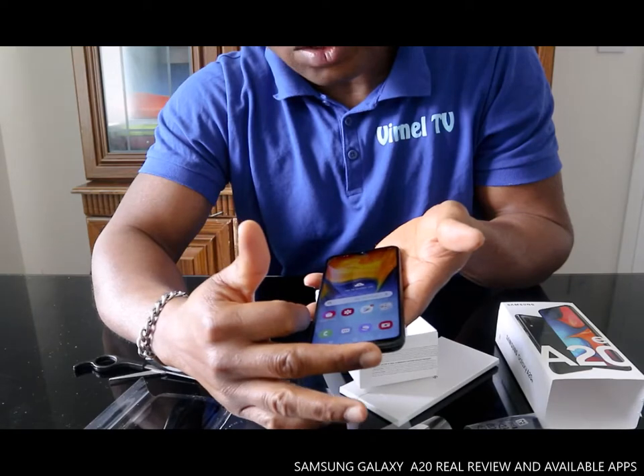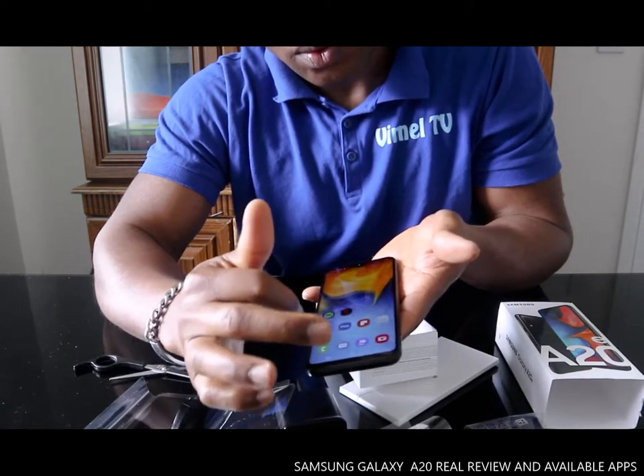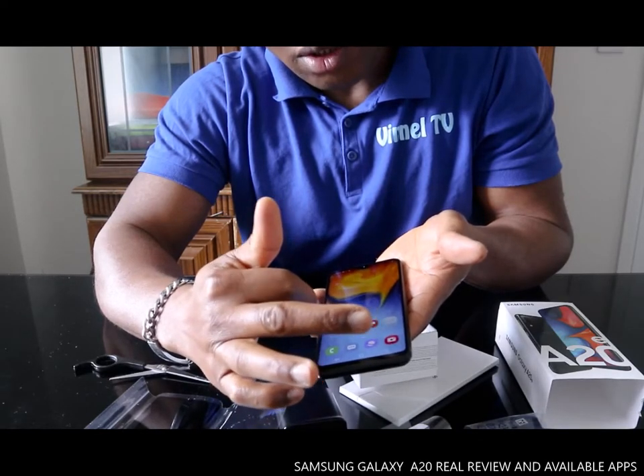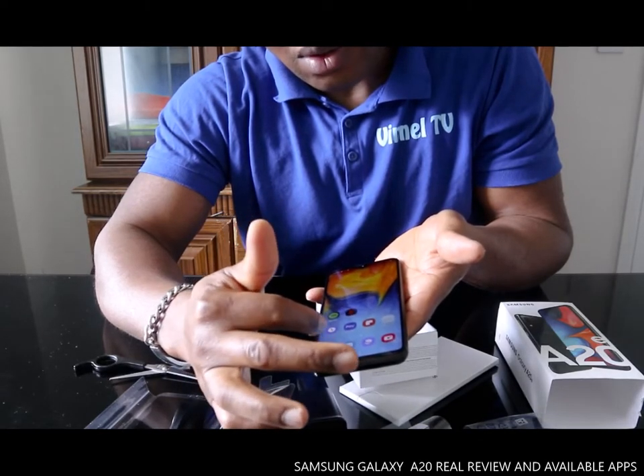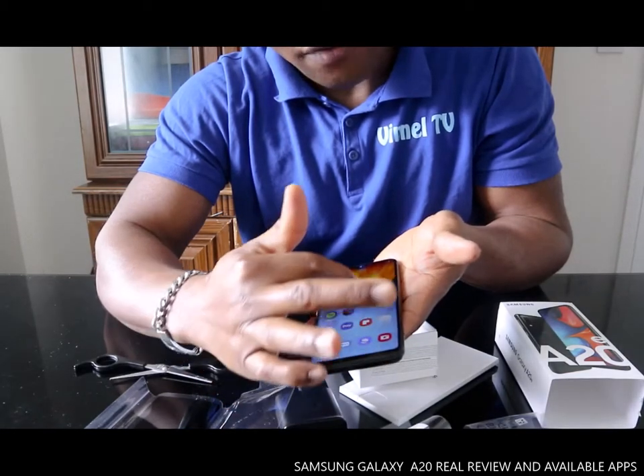The first one is Galaxy Store, Gallery, Play Store, Google, Spotify, Netflix, Clock, Pair, Samsung Notes, and Microsoft apps.